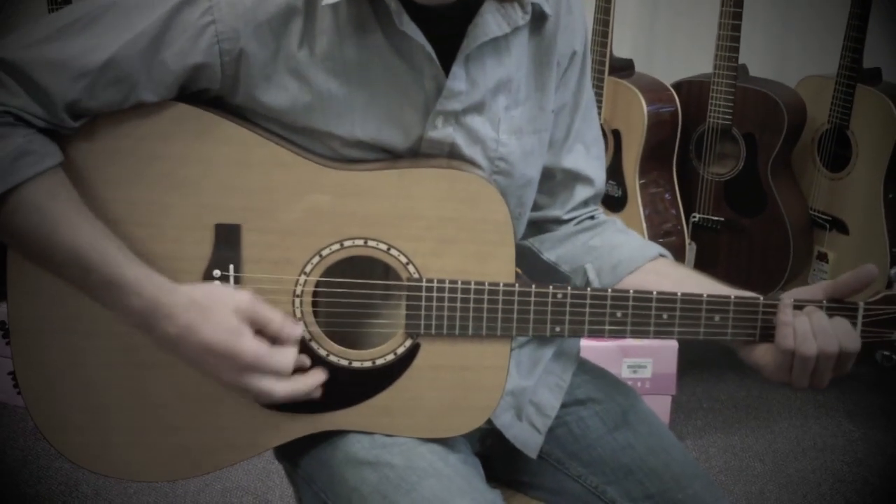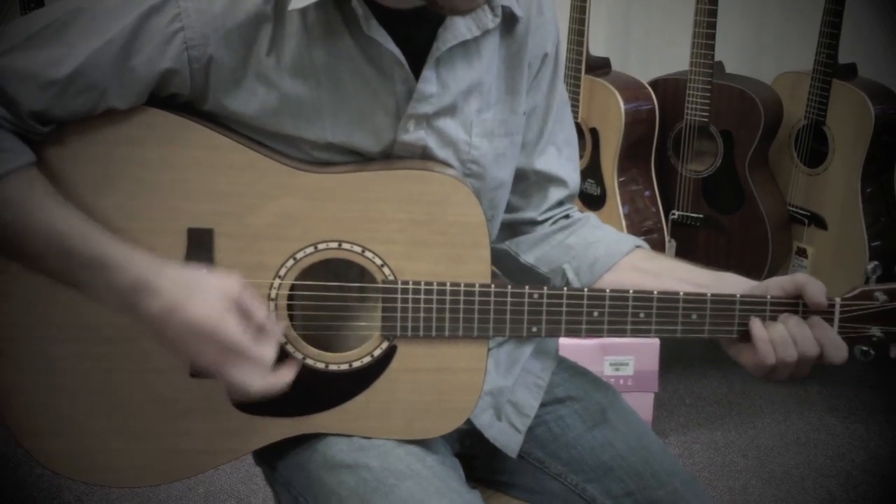Thank you for watching, and stay tuned for more product reviews from Rhapsody Music.